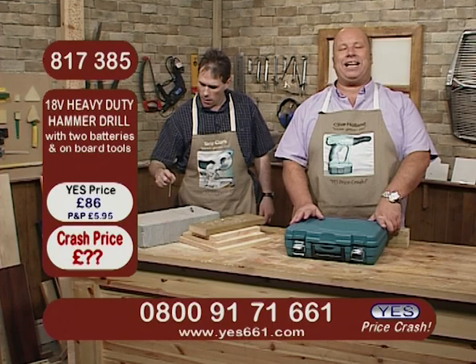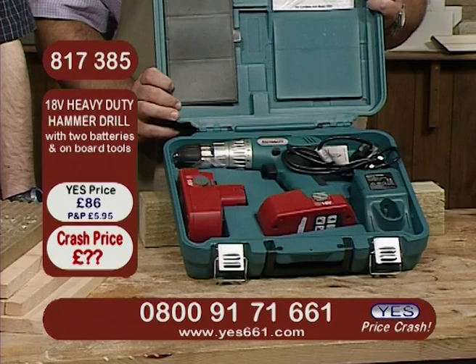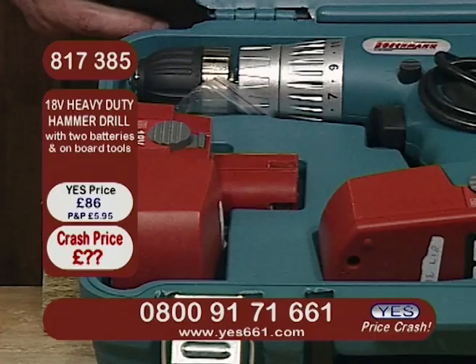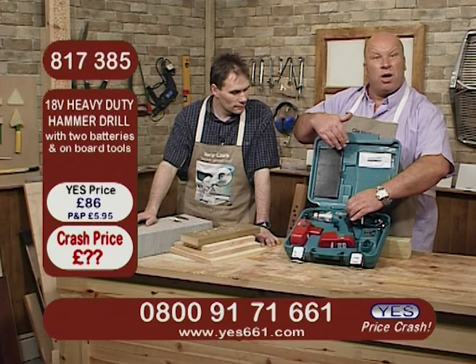Take a look at this. This is our 18-volt heavy-duty hammer drill. This comes with two batteries, it also has onboard tools with it, it also has a one-hour intelligent charger, it also has a bag of bits too, which are your magnetic bit holder and also an array of drill driver bits that come with it — and of course in the blow-moulded case as well. Oh, and not forgetting your safety kit, and I'll show you that again in a second or two.